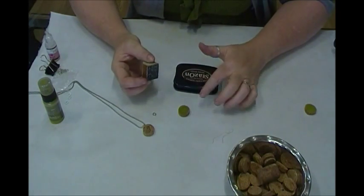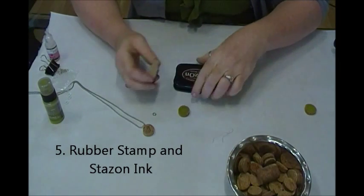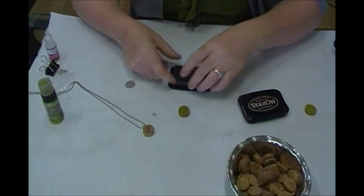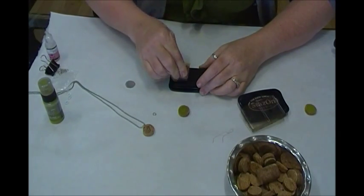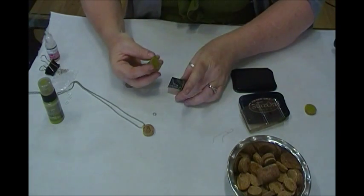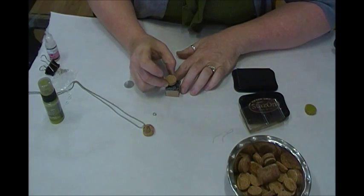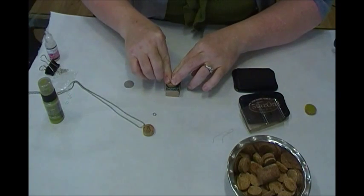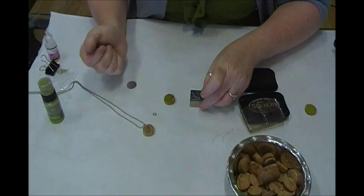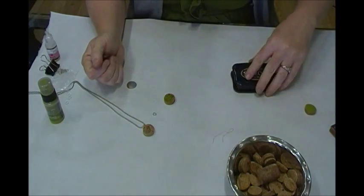Now take any rubber stamp you want to apply to the surface. I'm using one by Cavallini — it's a little bird — and I'm using Stazon Ink in Timber Brown as my color today. Ink your stamp up, make sure it's nice and juicy. If you want to be careful about placement, you can place your cork over top of the design where you want it to be. That way you get the part of the design that you want.